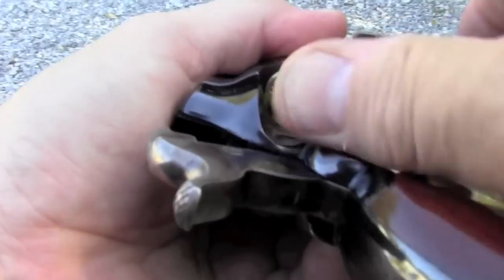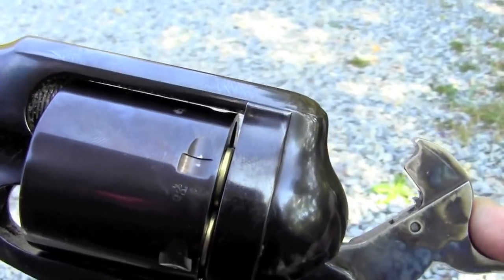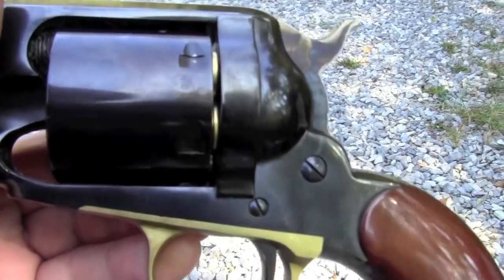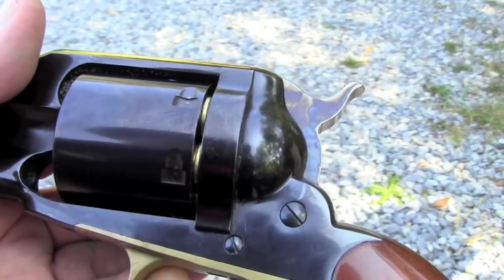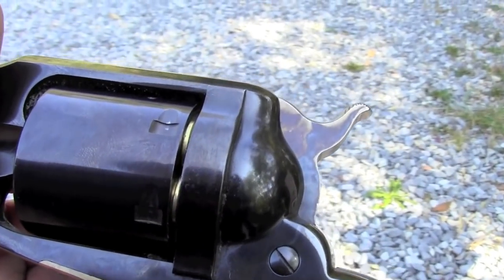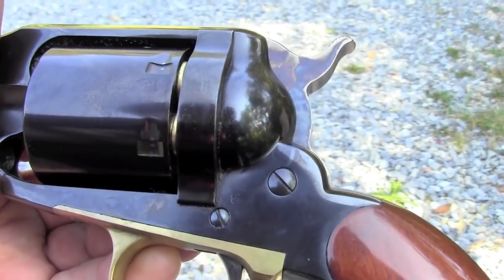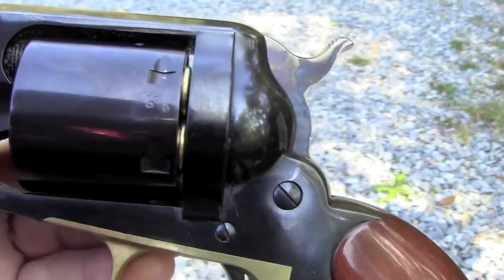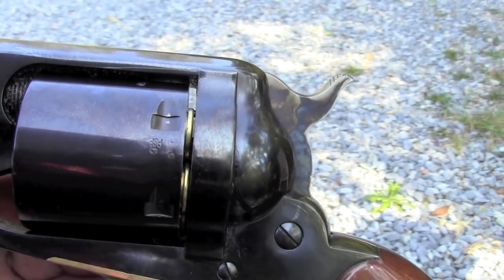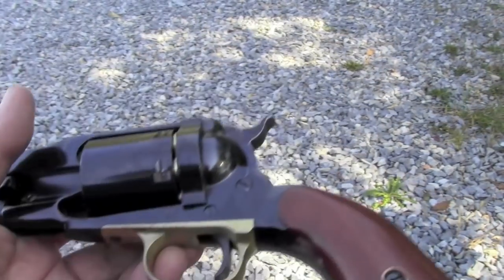Last one. And you'll see, as I bring it up — see the space? So I can drop the hammer and no bang. Now, the way this comes from the factory, it has rebated chambers so you can't see the heads of the cartridge. I actually took this to a gunsmith and had him cut the rebates off on a lathe, because I like to be able to see the cartridge heads so I know I'm empty under the chamber, and if I use it in a SASS match, the range officer at the loading table would also know that I've got a safe gun. So that's how you load it.